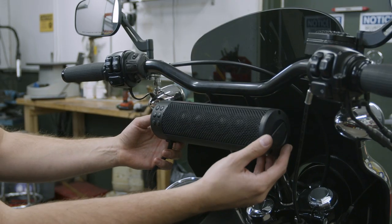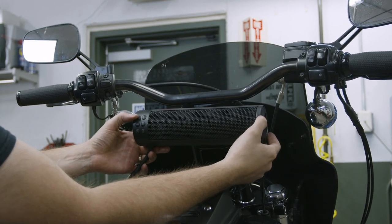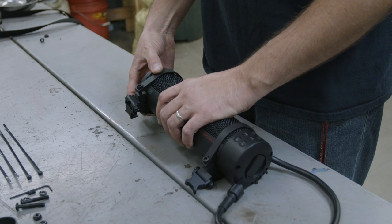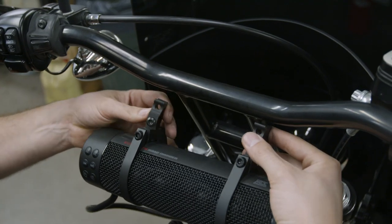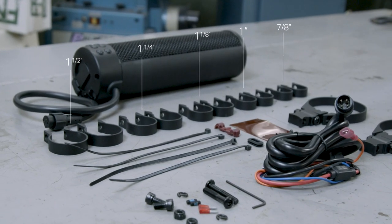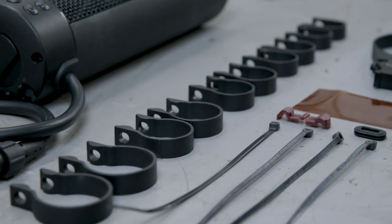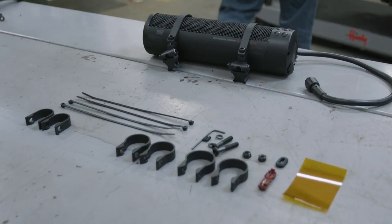Decide where you want to mount the soundbar. In this case we're going to mount it hanging from the handlebar on this motorcycle. Next, pre-install the soundbar clamps, and then determine where you want the mounting clamps to go on the machine. Included with the Road Thunder Soundbar Plus are five sets of clamps ranging from 7/8ths of an inch to 1.5 inches. Use the appropriate size mounting clamps for your application. In this case, we're using the 1 inch clamps for these handlebars.